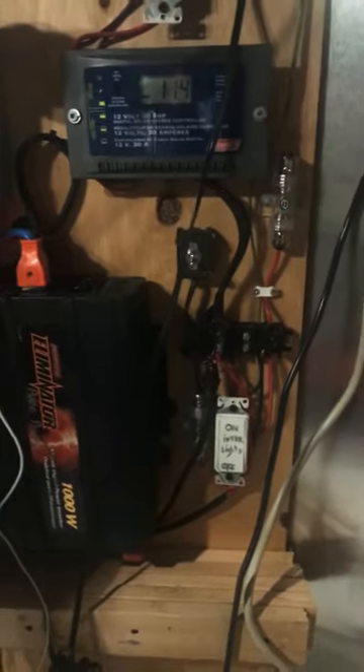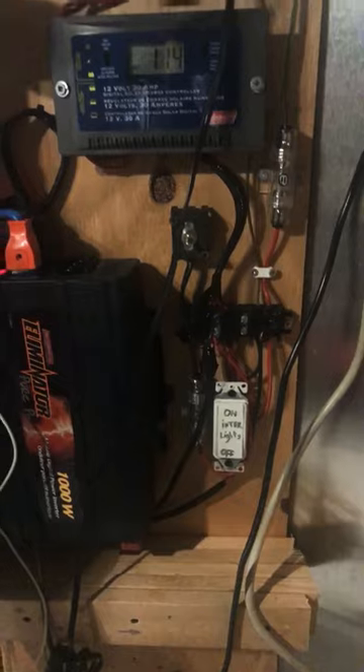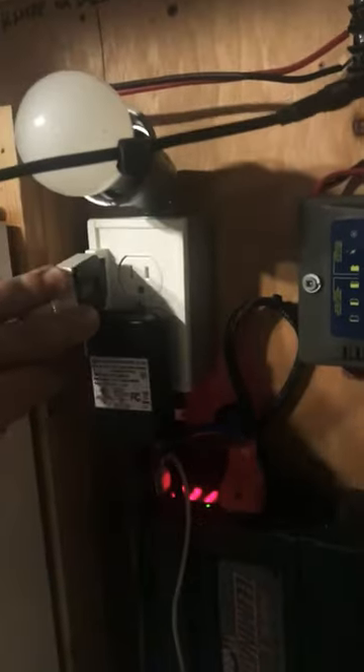I also have an inverter which is a pure sine 1,000 watt inverter hooked up to the system, along with a couple of fuses and a few switches so I can separate my lights from the panels and from my battery eliminator, as well as a couple of plugs.